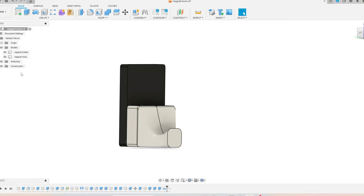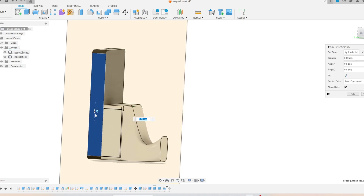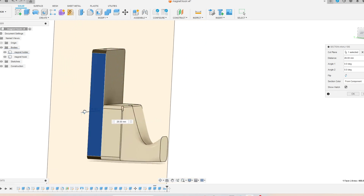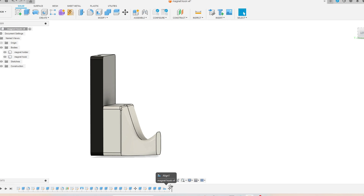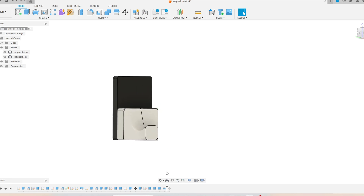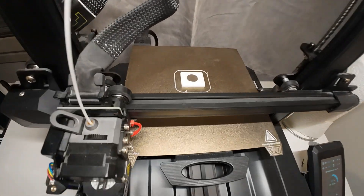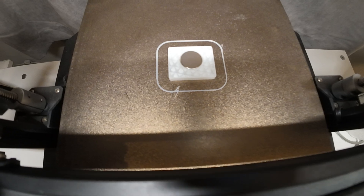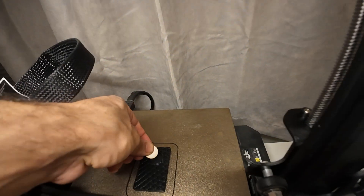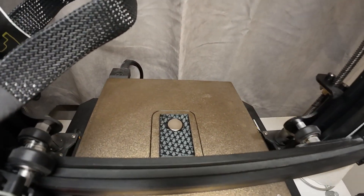Next we have the magnetic hook, designed from two different bodies with a magnet embedded inside each. When you print, you pause the print and insert the magnet, then continue printing on top of it. You should consider how strong your magnet is. We send it to the printer, pause to place the magnet, continue printing, then repeat the same process on the other body.